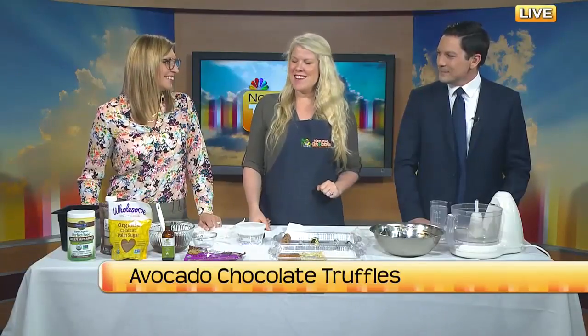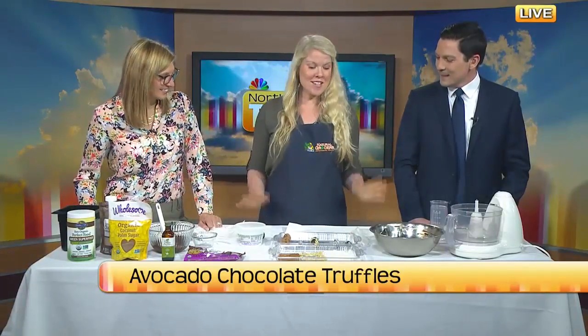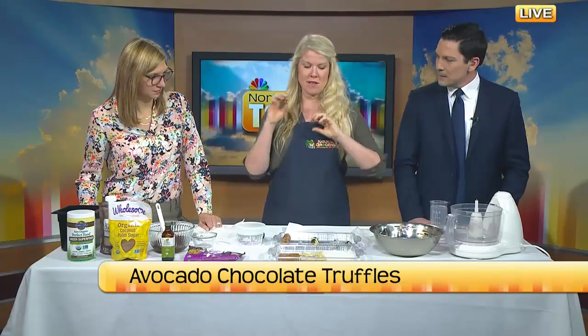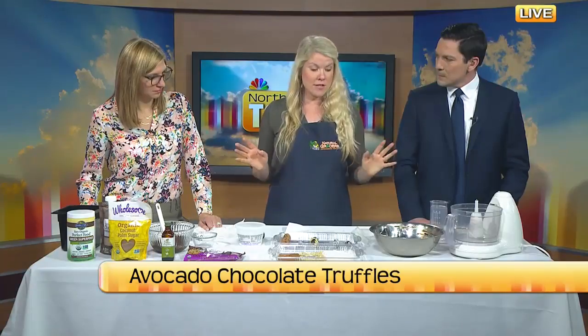Let's talk about things that moms like. Moms like homemade gifts, moms like chocolate, and moms like to feel good about what they're eating. This is actually something that we can feel really good about eating and it's delicious — little bite-sized yummy things you can keep in the fridge.